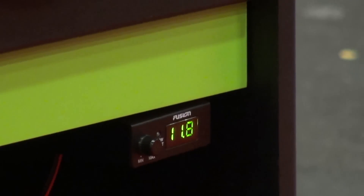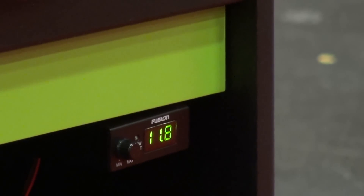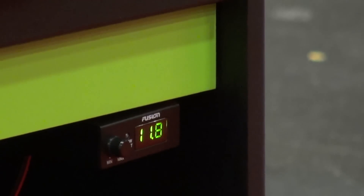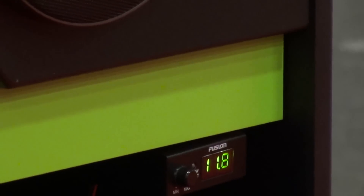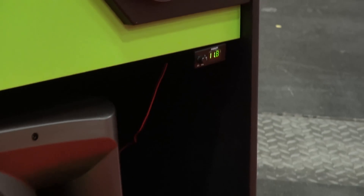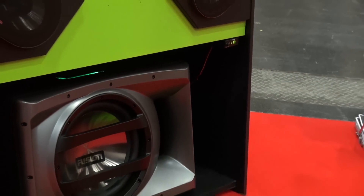Hello, Adam Rayner here, reporting for Tall Video TV, filmed on the trusty Sony Handycam. You're looking at a voltmeter on a Fusion base knob attached to a performance base box, by Fusion. This is one of the Fusion performance series base boxes.